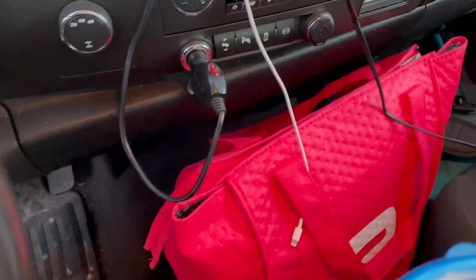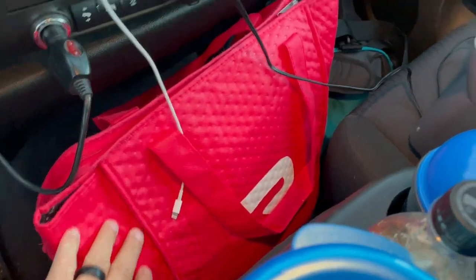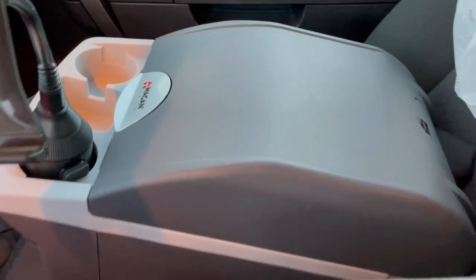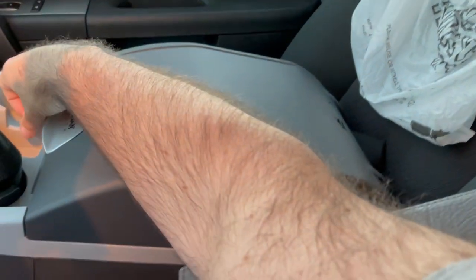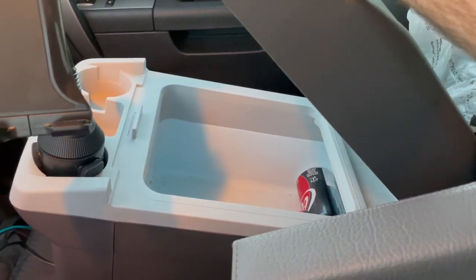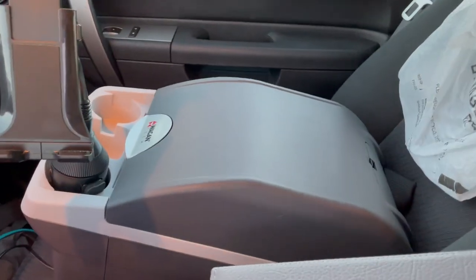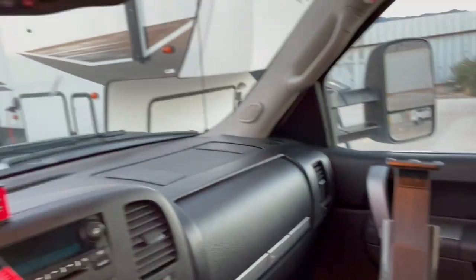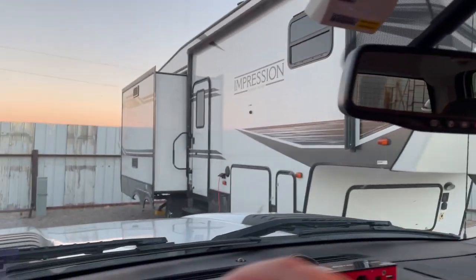I have a bag full of food and snacks here. I also have a 12-volt cooler that plugs into the cigarette lighter. I keep all my Cokes, waters, and groceries that I get on the road in there.